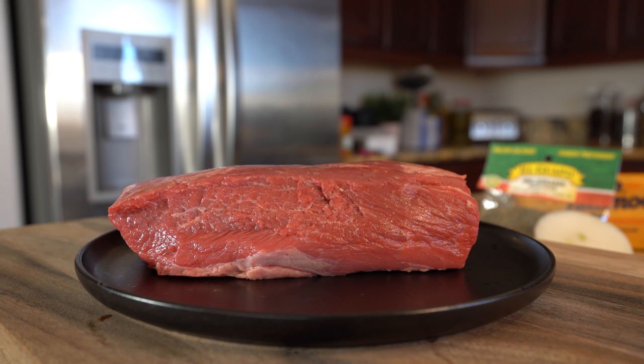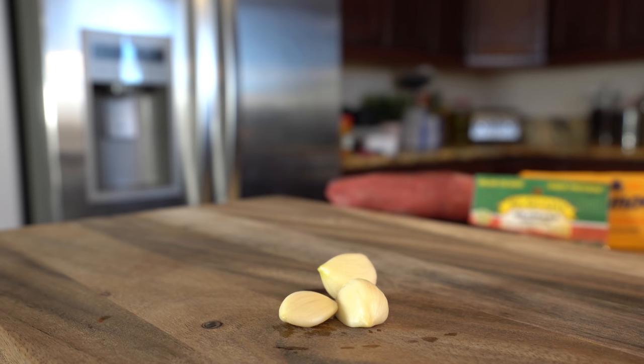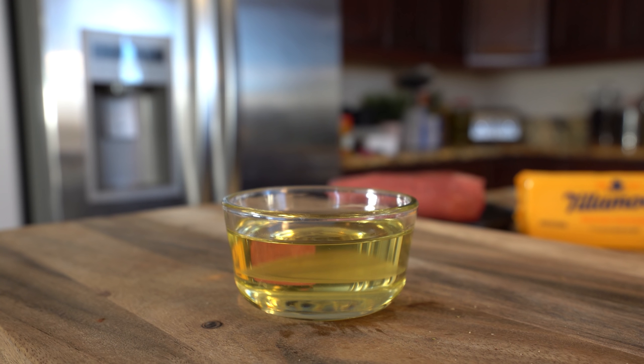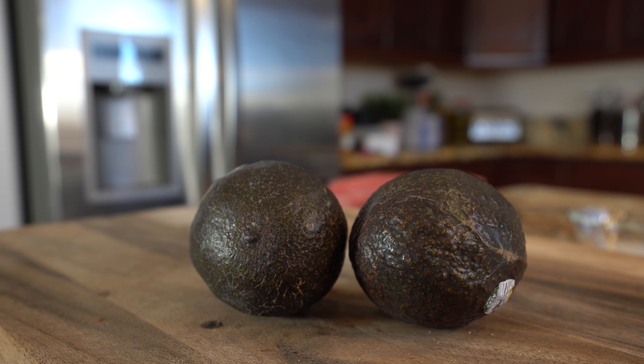For this recipe we're going to need two pounds of chuck tender roast, half of a small white onion, three garlic cloves, two bay leaves, two teaspoons of marjoram, corn tortillas, corn oil, and finely shredded medium cheddar cheese.